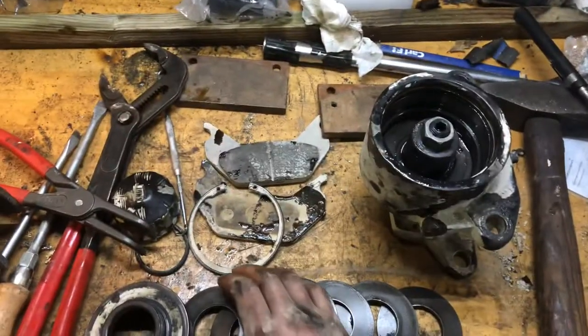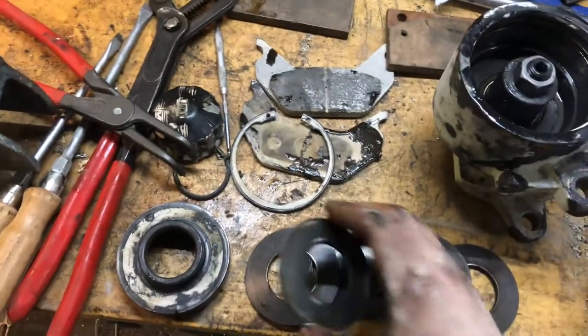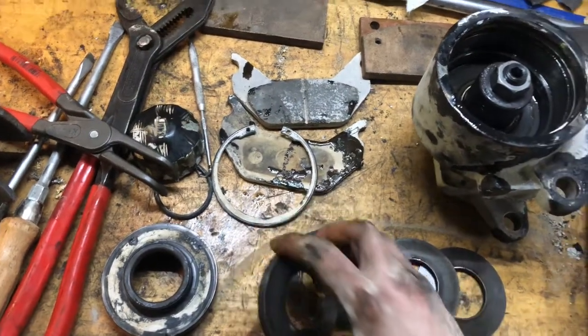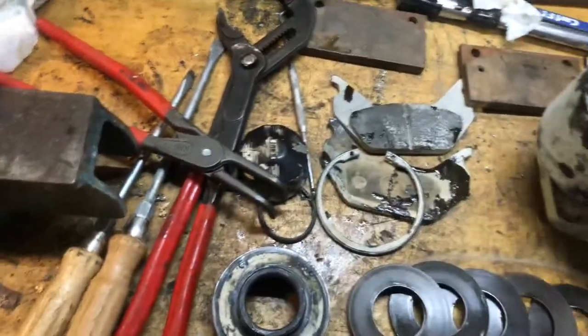I just wanted to shoot a little video for those of you who haven't encountered one of these before. This is my first time and I had to take it apart to figure out how to slack off the brake adjustment.